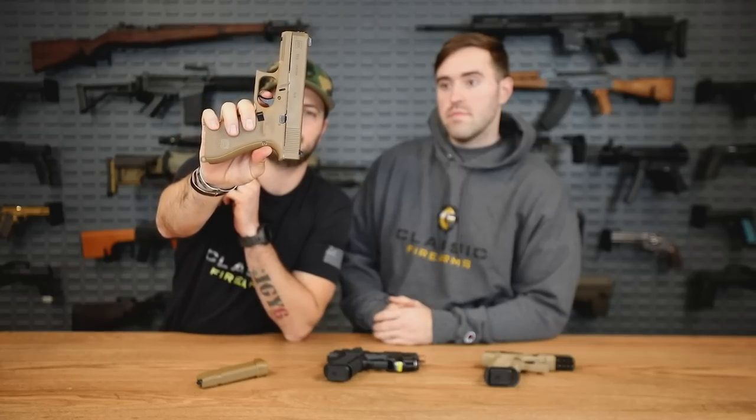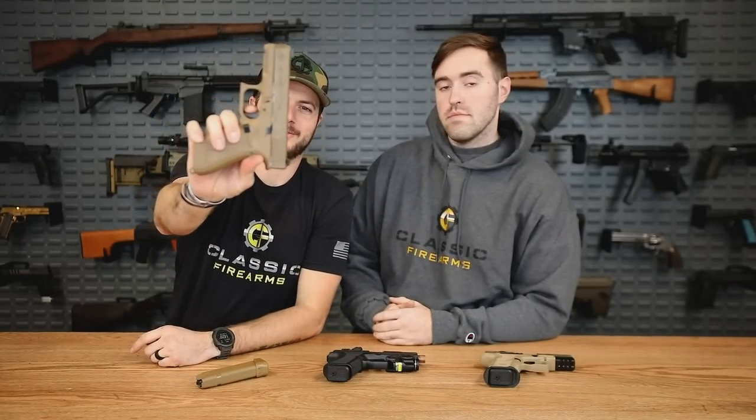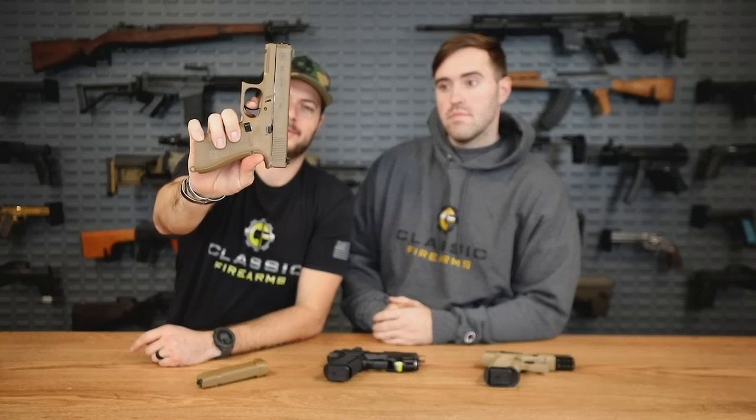Let's take a look at the 19X trigger. I'm just going to start applying a little bit of pressure — a little bit of travel, a little bit of squish — and then the reset, a little bit more travel. There it goes. Nice audible reset, a little click there. What's cool about the 19X is you do have an ambi slide release. The mag release however is only on the left side, but you can switch it to the right side — easy enough.